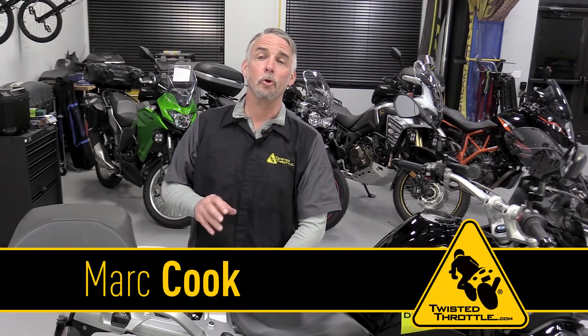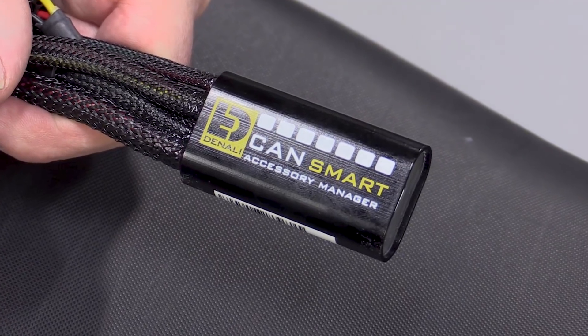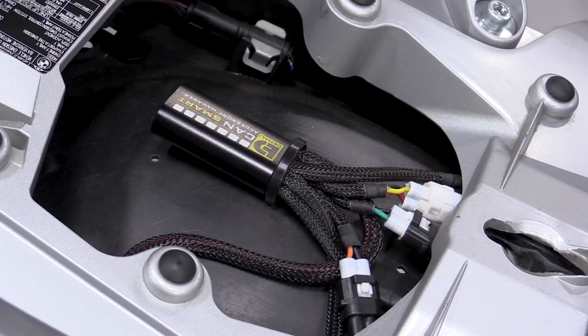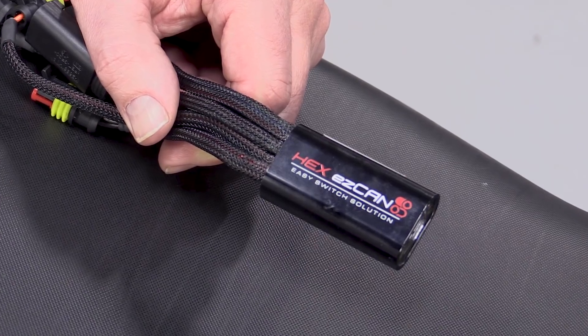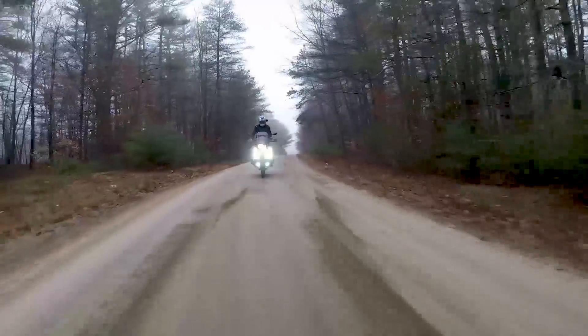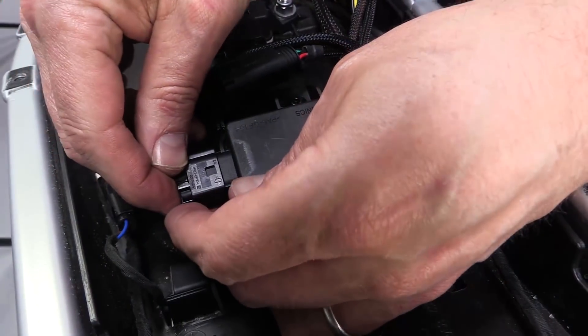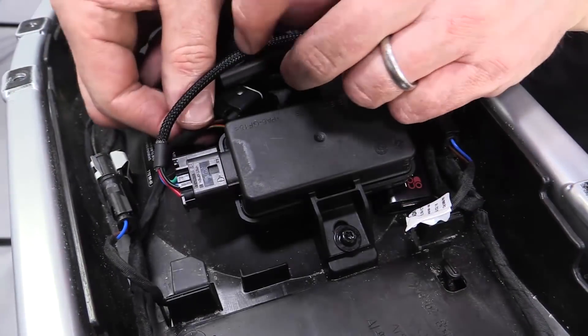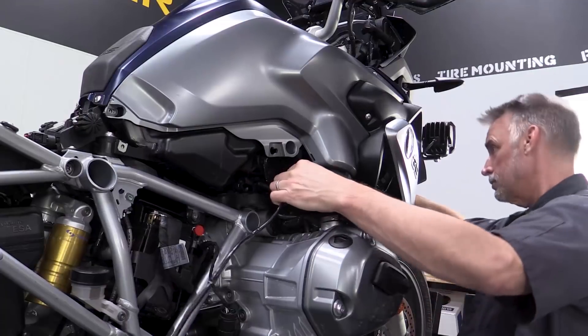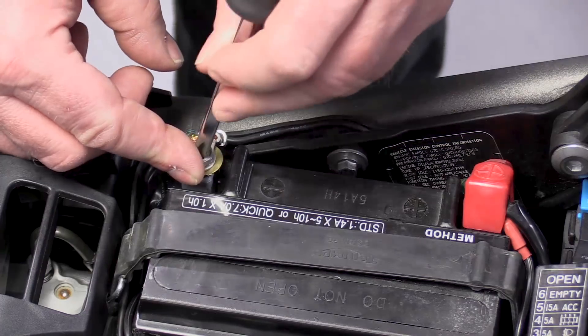Of all the new technologies for controlling accessories on your motorcycle, perhaps none is more exciting than the Denali CanSmart. The CanSmart and the Hex EasyCan share important characteristics — they both manage power to and control your motorcycle's accessories using the CanBus computer system already on the bike. By harnessing the power of the CanBus system on your BMW, both devices dramatically reduce installation time and enable features no simple rocker switch could master.